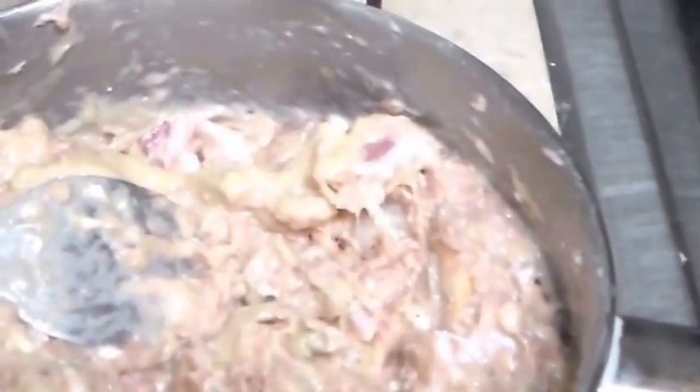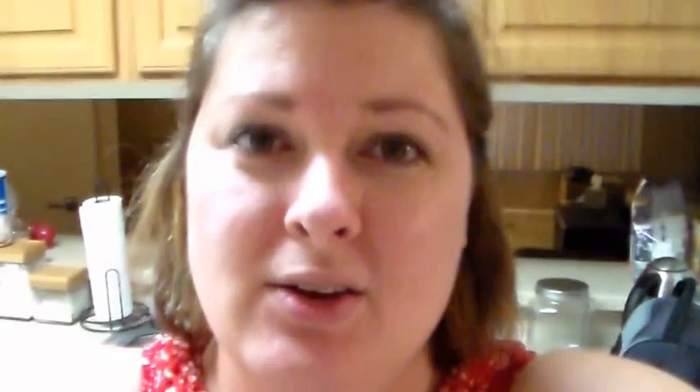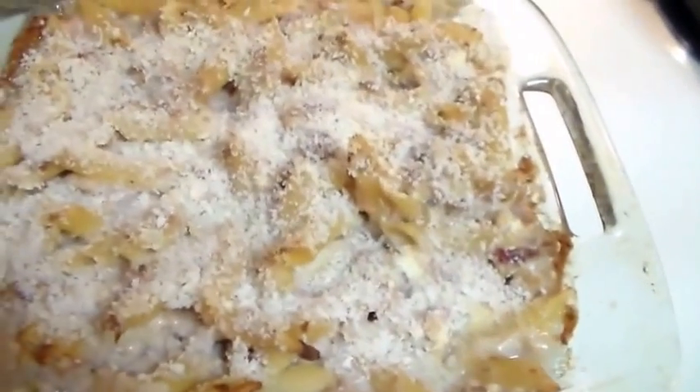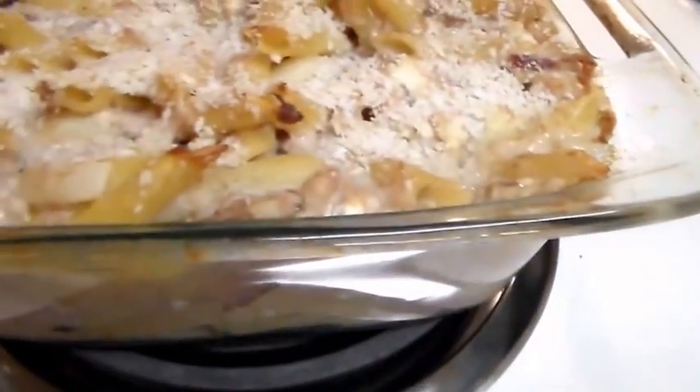Where did I put the panko? It's right here, so I'm gonna go ahead and add this to the top and then stick it in the oven. I just took the tuna casserole out of the oven — that is what it looks like. You still have the crust on top, and you can tell everything is cooked and ready to go.